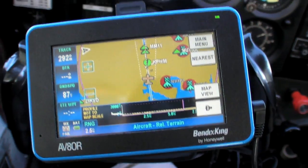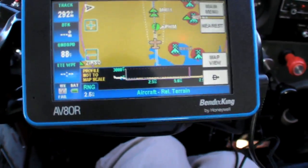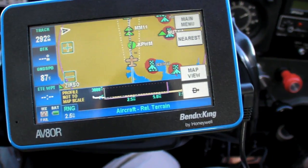Having the terrain screen up can be very reassuring on an approach to low minimums. Those are just a few of the common improvement areas I see when using a portable GPS under IFR. There's also the issue of using weather with a portable GPS, but that's going to take its own video. I'm Jeff Van West for IFR Magazine and AvWeb. Thanks for watching.